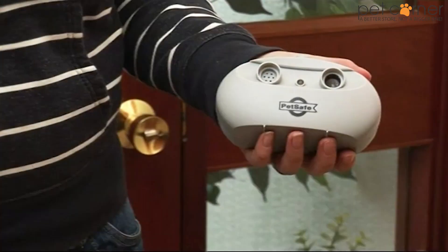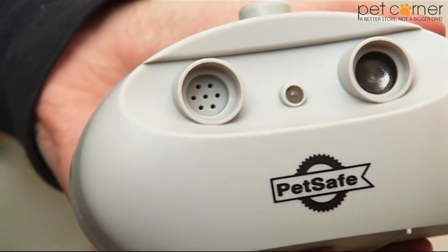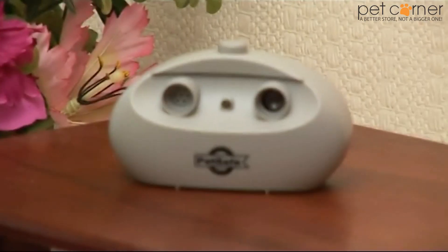It's a tastefully designed tabletop device that can help to safely control the barking from up to 6 metres away. Whenever your dog barks, it emits an ultrasonic tone. This can be triggered automatically or manually by you.